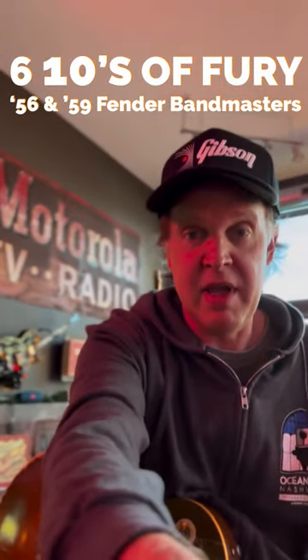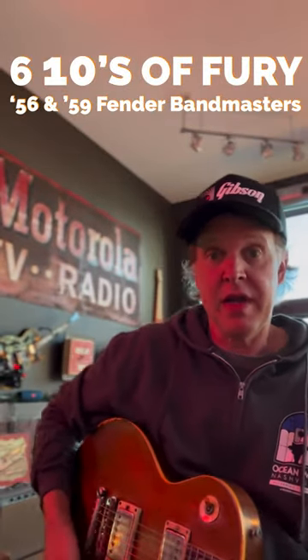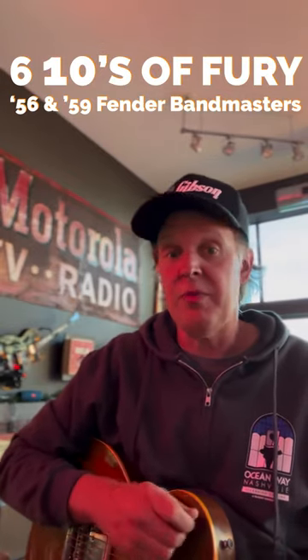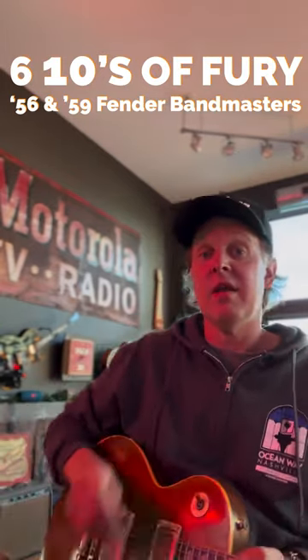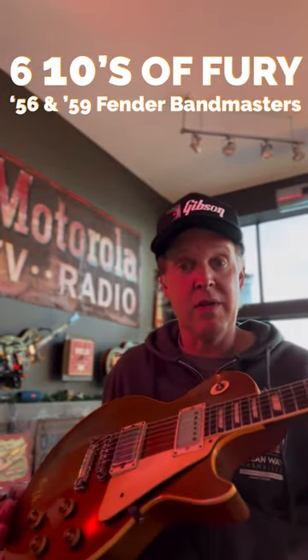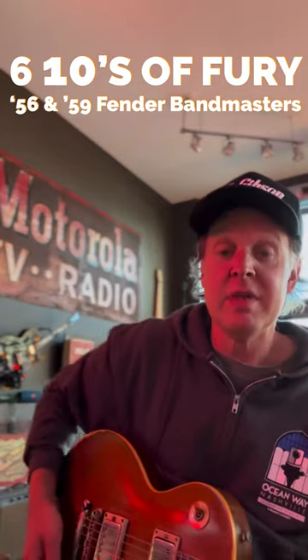I'm a peaceful man and I don't want any trouble with the HOA, the building, or the cops or any of that stuff. But we are going to fire them up and just see how they sound linked together. And oh look, I just happen to have an old Les Paul for demonstration, so it's pretty cool.